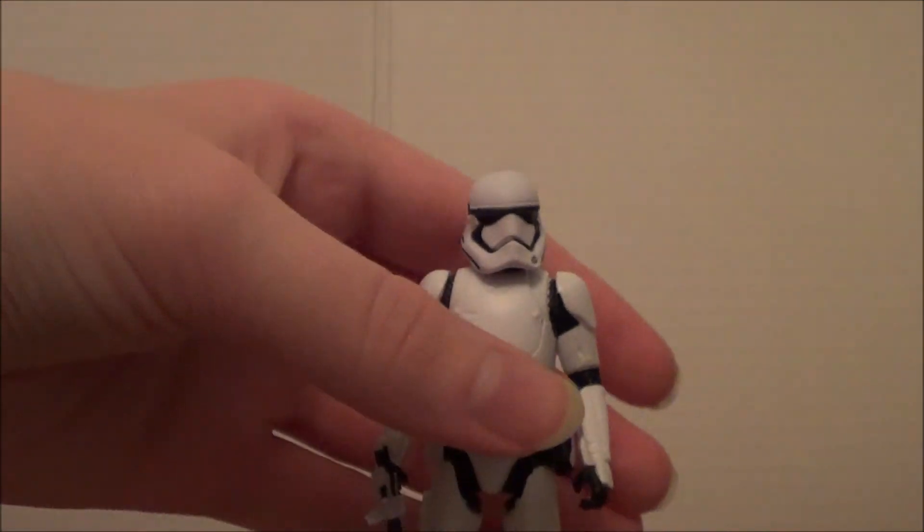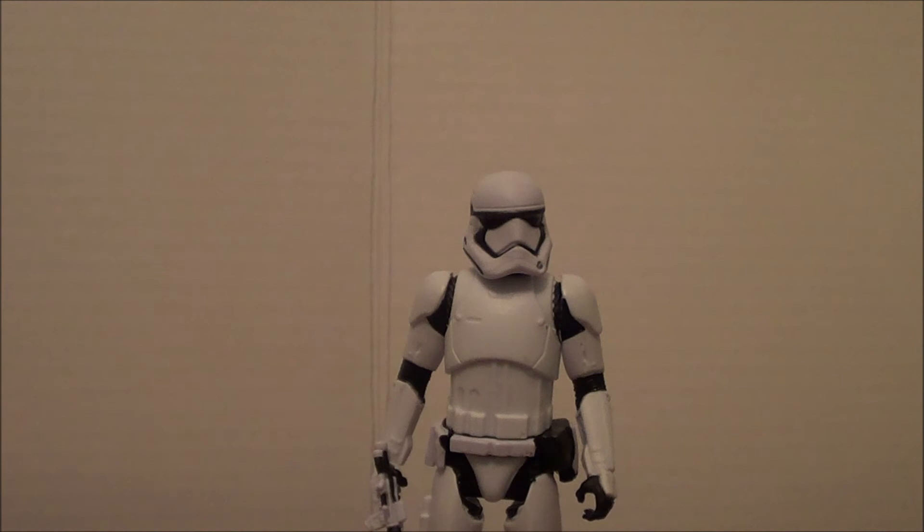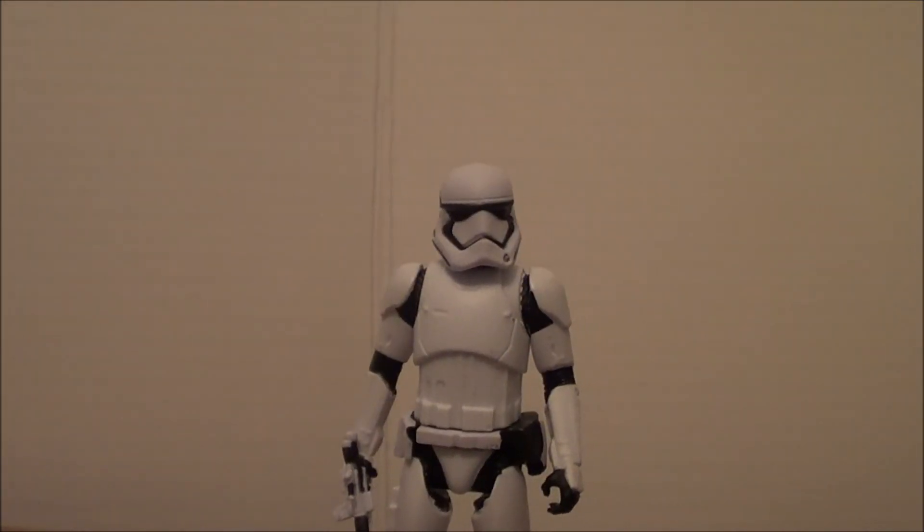So I hope you liked this review. Sorry it was a little bit more simple than my other ones — I wanted to make it more simple because it's a small little figure. I'll maybe make more Star Wars figure reviews. Tell me in the comments if you liked the Star Wars figure review. I'll do more, and I'll make it a more detailed review because there'll be bigger Star Wars ones.